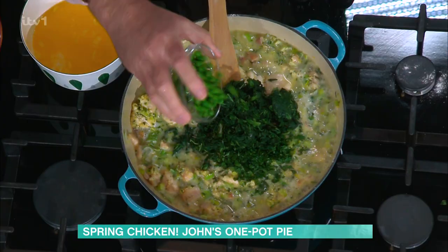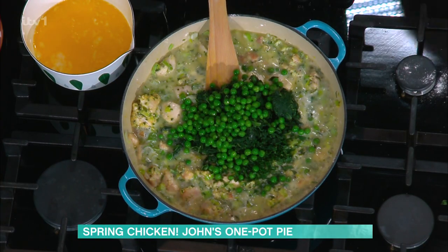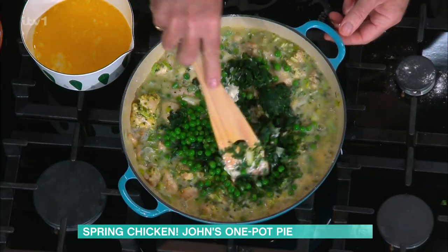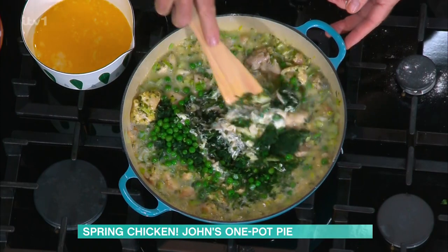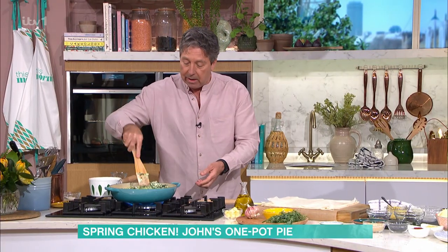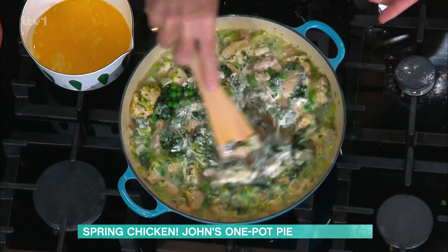If you put them in defrosted, they'll start to go grey. Put them in frozen — it sort of cools that mixture down a little bit because we're going to put a top on it. You see all that green veg is in there now — springtime veg — and you could use asparagus, broccoli, whatever you wanted. Just stir around.